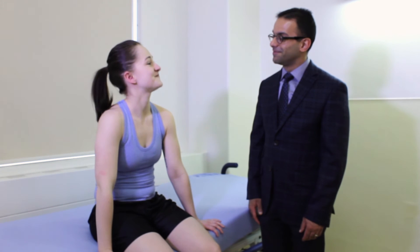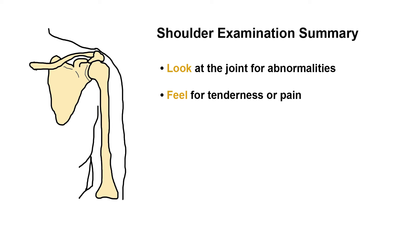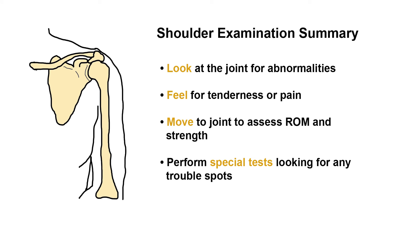Let's summarize: physical examination of a joint requires you to look at the joint for any abnormalities, feel the joint for any particular areas of tenderness or pain, move the joint to assess range of motion and strength, and finally perform special tests looking for any trouble spots. Thank you for watching this video; I hope you enjoy practicing physical examination.